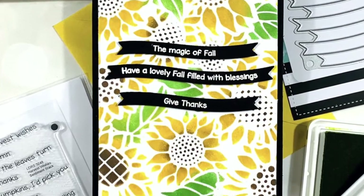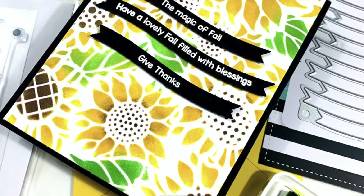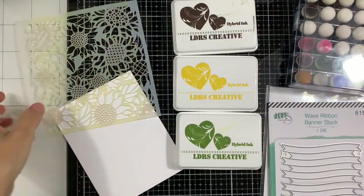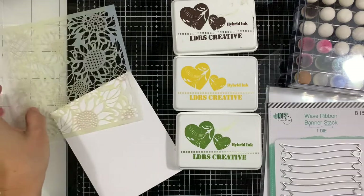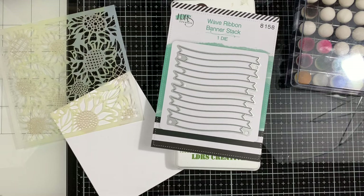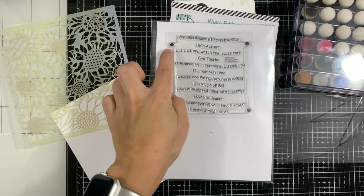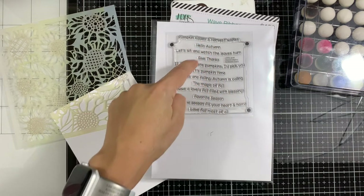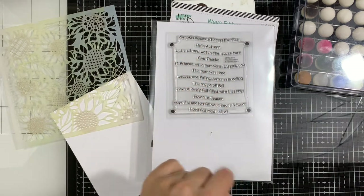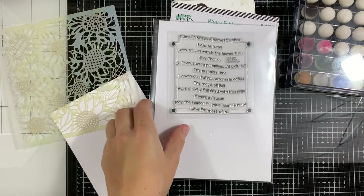Hi everyone, this is Elena Kraus and welcome to another LDRS Creative card video. In this video I will show you an easy stenciling technique using the sunflower stencil, the wave ribbon banner stack dies, and the harvest sentiments that coordinate with the wave ribbon stack dies. There are a bunch of fall-related, fall-inspired sentiments that we're going to use in this card.